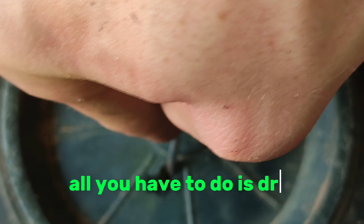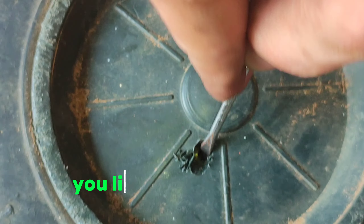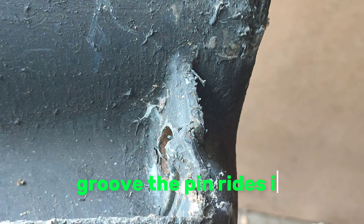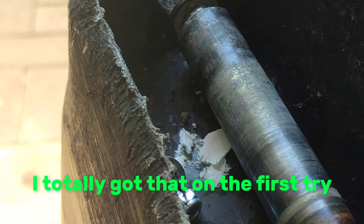All you have to do is drill it out and use a screwdriver to lift up the pin while you're lifting the wheel up, and it pops out. See, there is the groove the pin rides in. I totally got that on the first try.